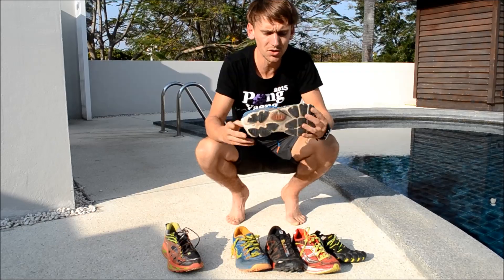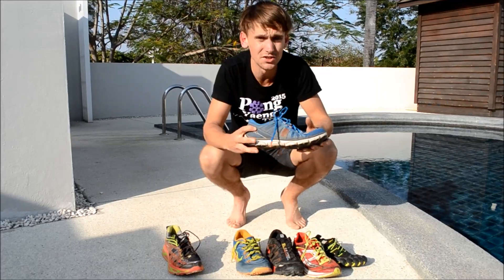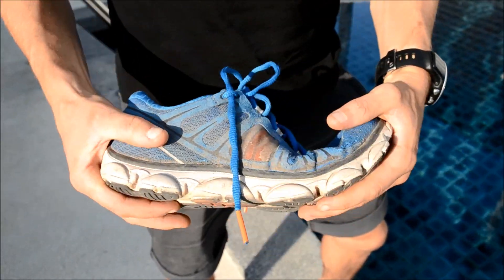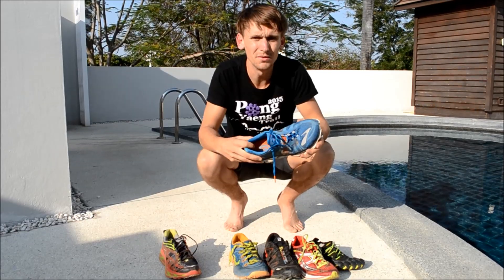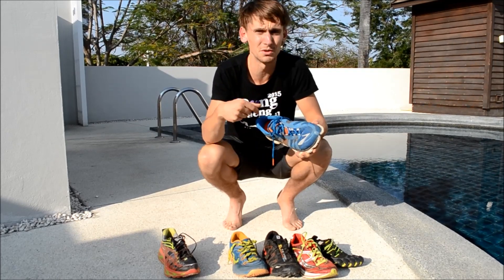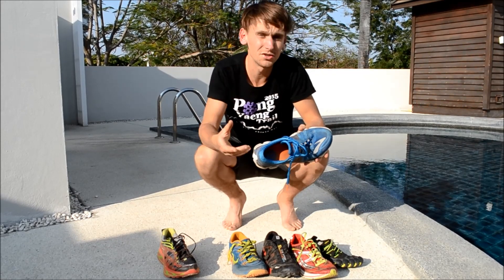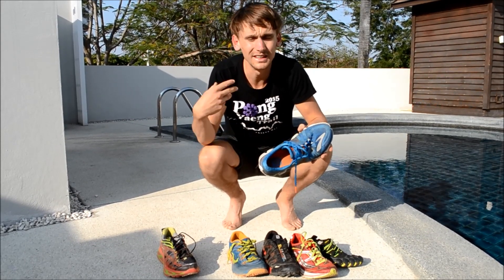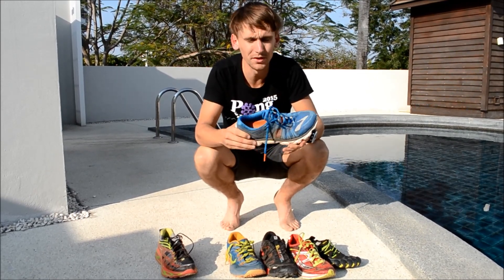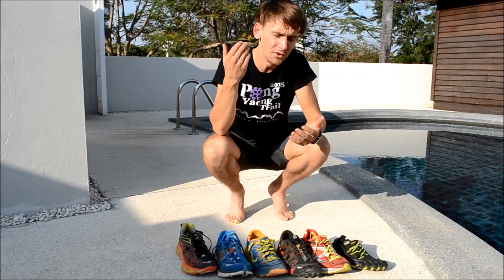As a general shoe recommendation, I always recommend something with a bit more cushioning. This is the Brooks Pure Flow — a shoe I've had a couple of pairs of and really enjoy. It's not too heavy, quite light, but with some decent cushioning. It's a quite flexible shoe as well. Different people need different things — some need more support — but I really think a shoe with too much support isn't necessarily a good thing. You can get too reliant on it, which can lead to injury. You should always try to strengthen your feet, and something with a little bit of support but not too much can really help with that.